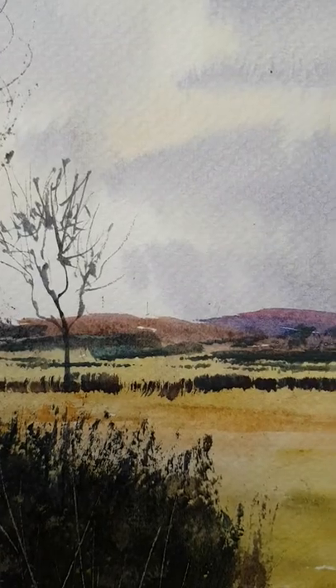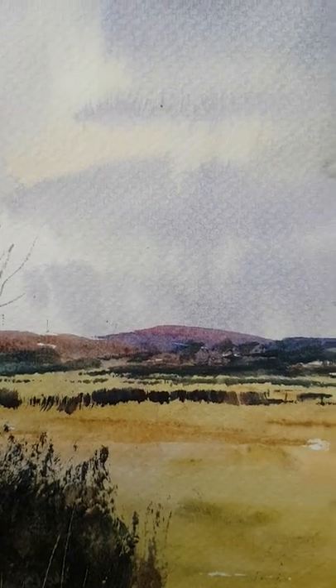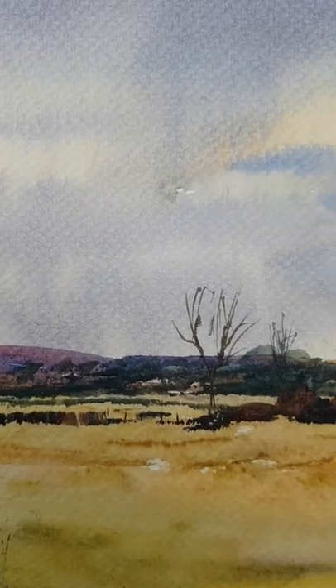I just scraped the gate in using a plastic card. Then the sort of horizon and middle ground I'll continue while the paper is still wet.